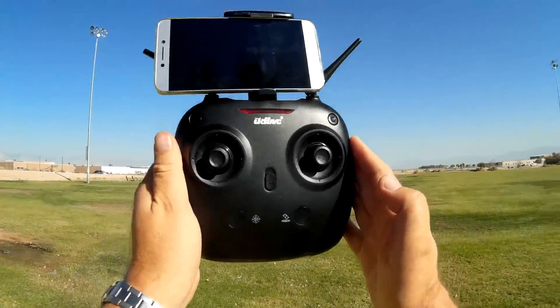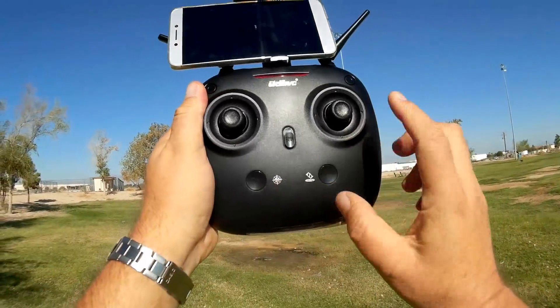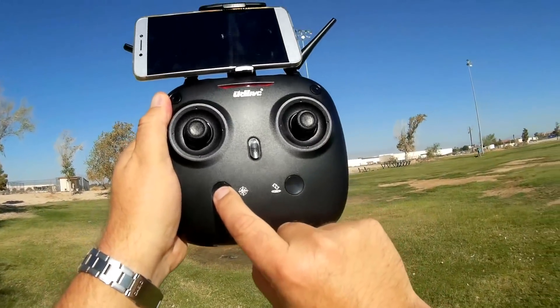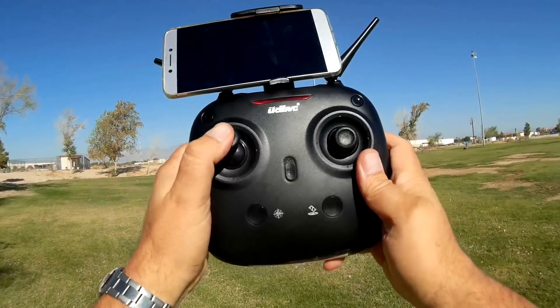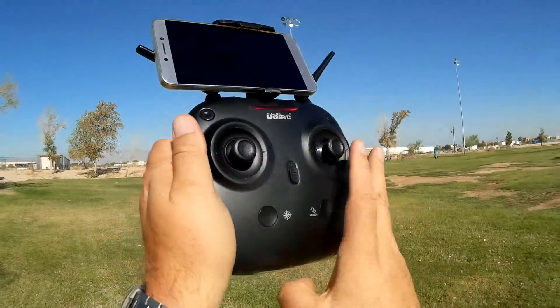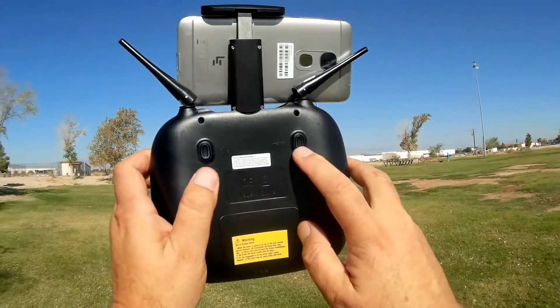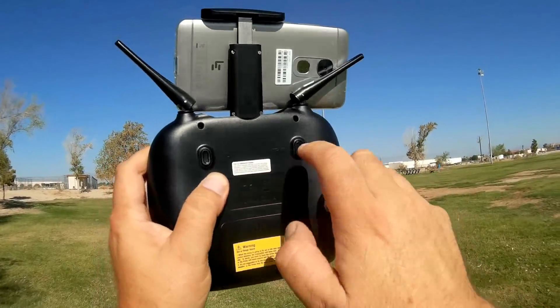Let's go over the controller. This is the UDI controller — it's a very simple controller. These two buttons here are inoperative. However, this button here activates headless mode, and this button here is automatic takeoff and automatic landing. This is your throttle, this is your yaw, this is your pitch, this is your roll. On the back there are two additional buttons: this one is your rates button for high and low, and this is your trim button.